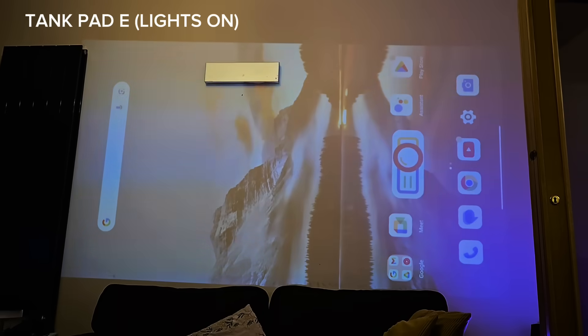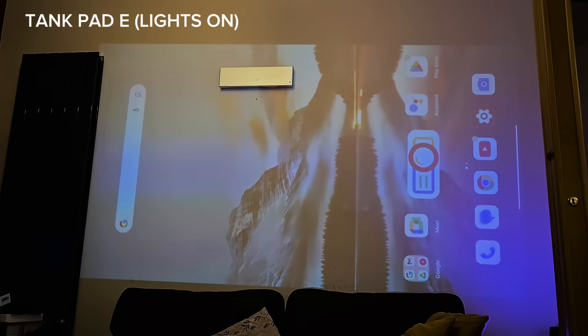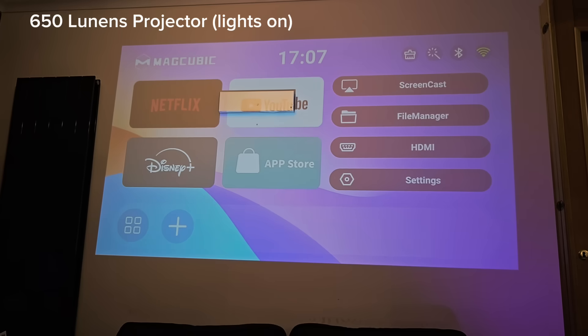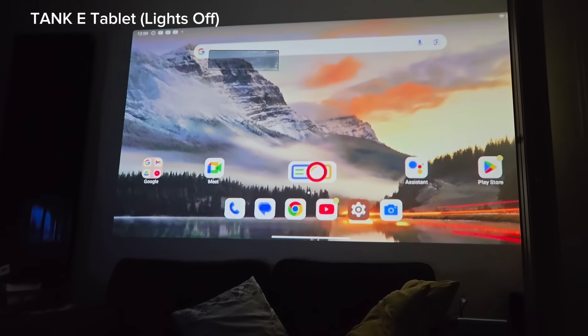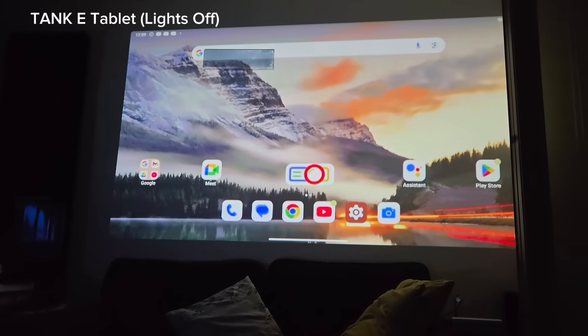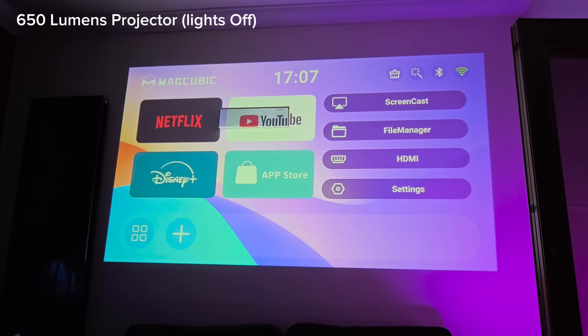Now, 100 Lumens is not gonna light up your bedroom at noon. I have a 650 Lumens projector that does so much better when there's daylight coming from my window. But this works best at night — preferred for bedtime, YouTube binges, or some Netflix movies while you camp in a tent.